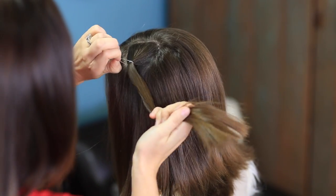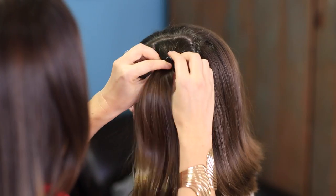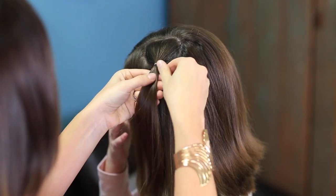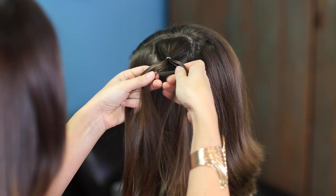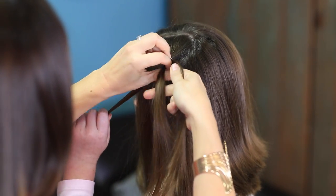I don't want the elastic fully cinched — you can see I still have a little give in that elastic. That's how I want it to be. So you can see I've made kind of my rectangle shape. I'm going to pull this down just a tidge so that it's nice and relaxed. Now I'm going to separate this into three equal parts.